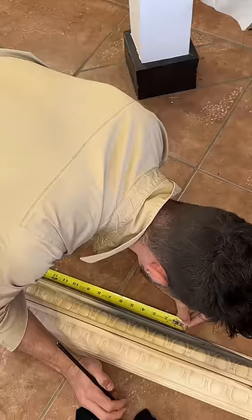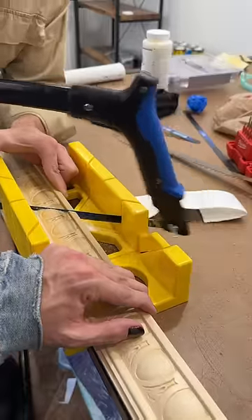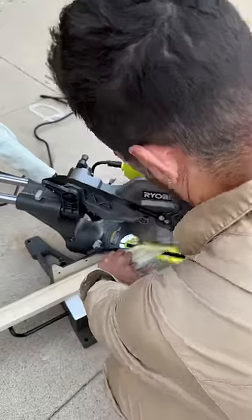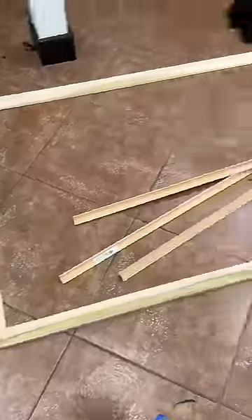Once we found a molding we liked, I measured the TV from edge to edge, lined up the patterns, and marked the molding. You can hand saw the 45 degree corners with a miter block, but a chop saw is much faster. We wanted to make sure the pattern of the molding matched in the corners, so we lined up the pattern and marked the cut line.